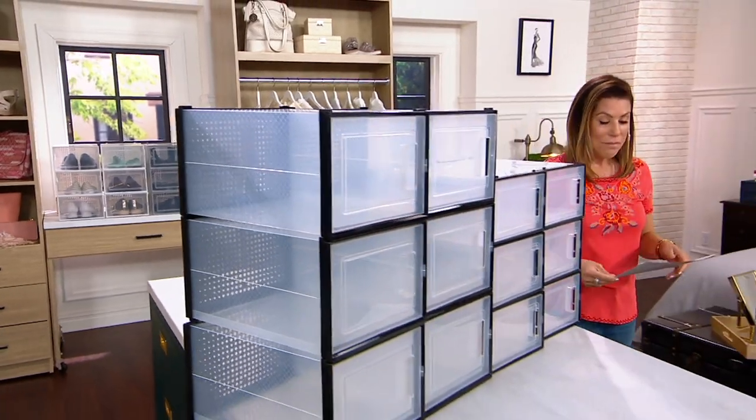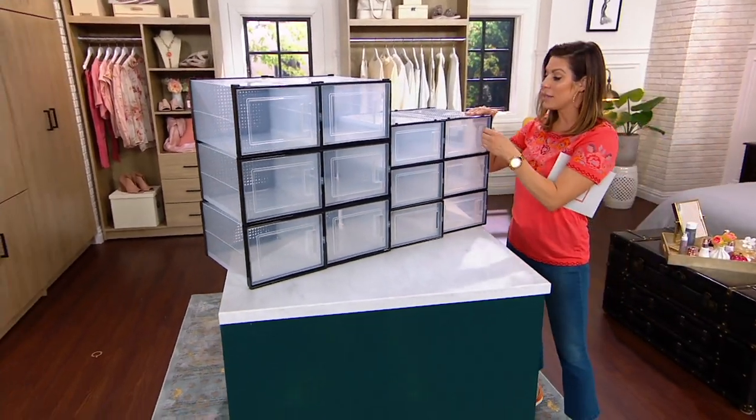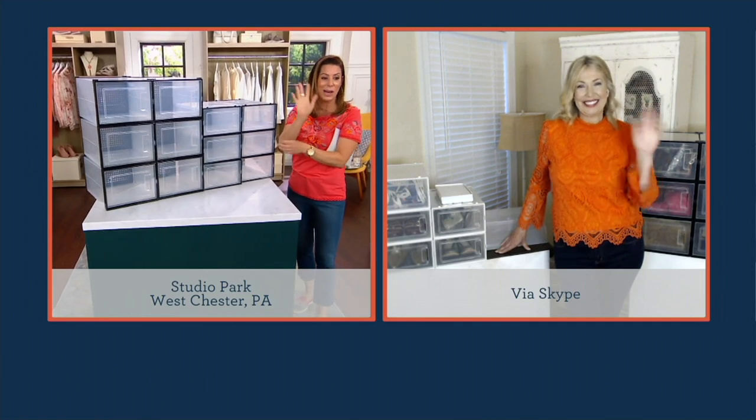Jane DeNoble is joining us today. She always brings us great ideas to keep us organized, save space, time, and money. Good morning, Jane. Good morning, Elise. So good to see you. We love getting organized — great getting organized at this time of year.